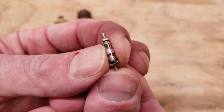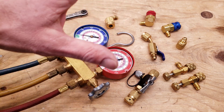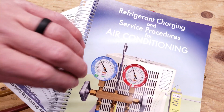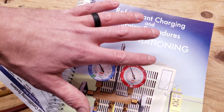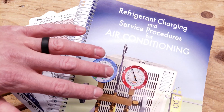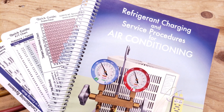This is the valve core — you press in on this to gain access to the refrigerant charge. Sometimes these go bad or leak and you can replace them with a valve core removal tool. If you're looking for any of the tools used in this video, I have them linked in the description section below. If you want to learn more about connecting onto an air conditioning system, checking the charge, and troubleshooting, check out our book 'The Refrigerant Charging and Service Procedures for Air Conditioning.' We also have charging and troubleshooting cards available at acservicetech.com and on Amazon, and our eBook is available on the Google Play Store. Hope you enjoyed and we'll see you next time at AC Service Tech channel.